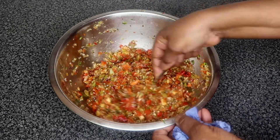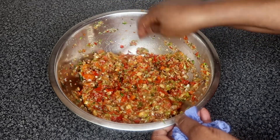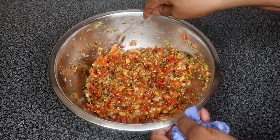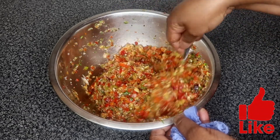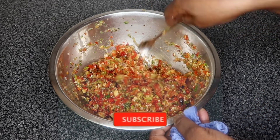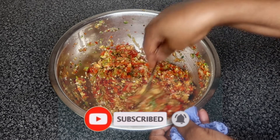Hi guys, welcome back to another Alpha's Kitchen tutorial. In today's video I'm going to be showing you guys how to make pepper. You guys can eat pepper with almost anything and everything you want. If you guys are new here, don't forget to like, comment, and most importantly subscribe. Stay tuned for the tutorial and let's get right into it.